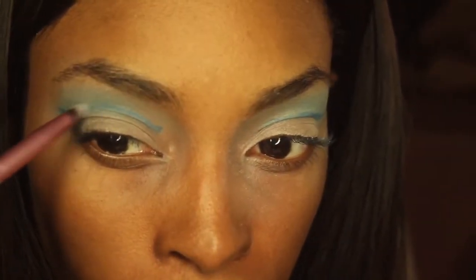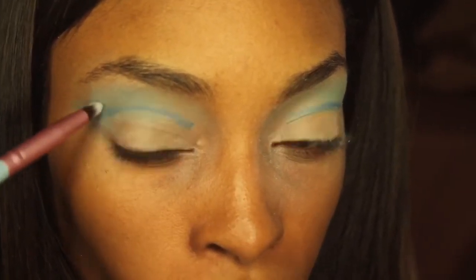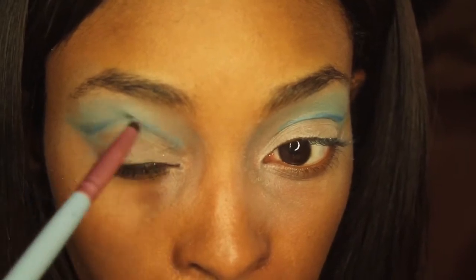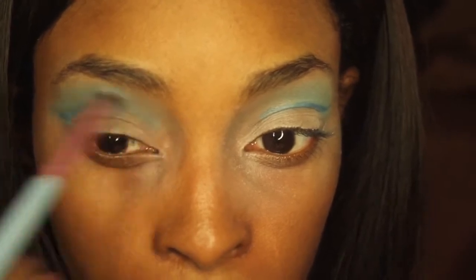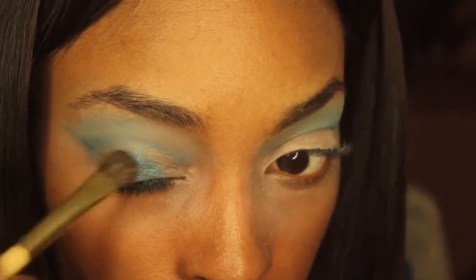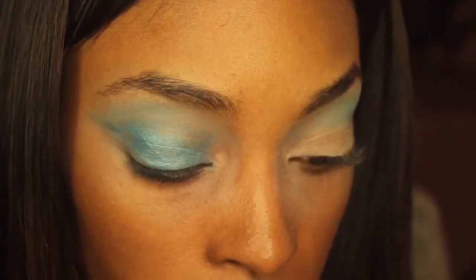I'm going to use this pencil brush and buff out that brush line because I want it to look really nice and blended. Now I'm going into this BH Cosmetics 120 Eyeshadow Palette and I'm using this kind of shimmery blue shade all over my lid. I really just want to have a nice base so the glitter will look nice and pigmented on top.